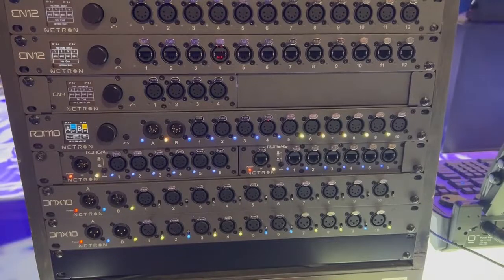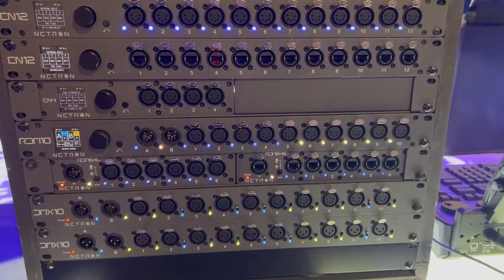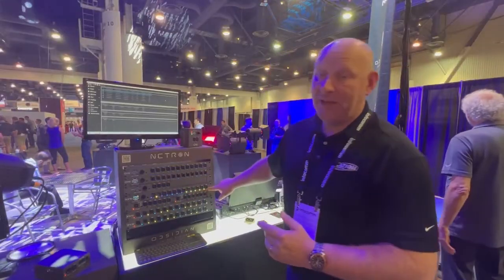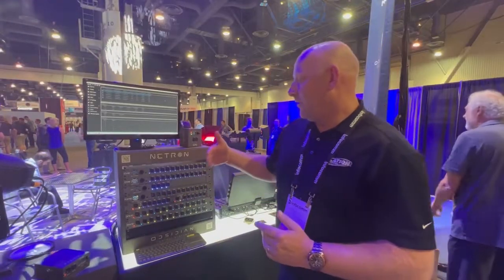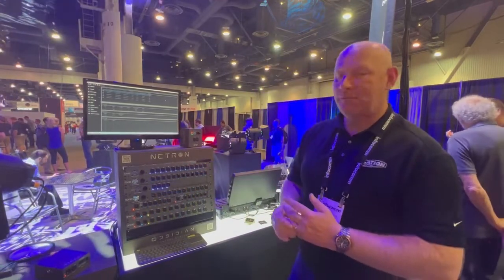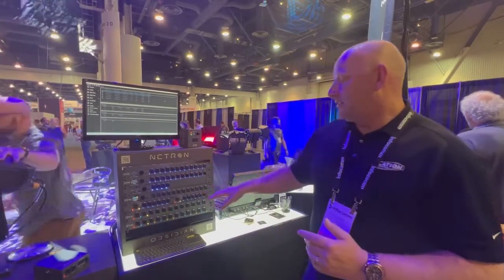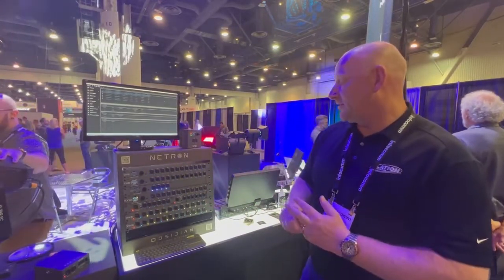Then we have the RDM10, which is a hybrid node and RDM splitter. Two universes in, ten universes out. The input can be actual DMX 5-pin, but you can also use Art-Net or streaming sACN as a source. It's very popular for touring and for fixed installs.